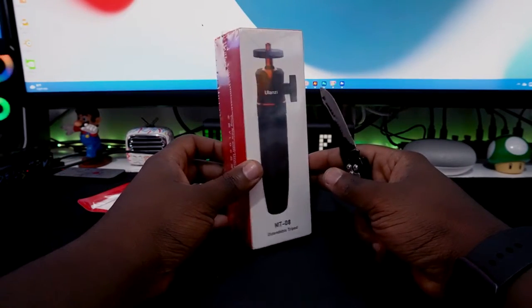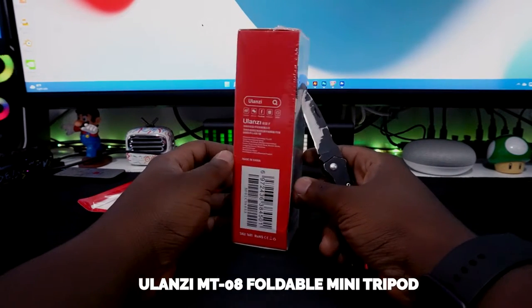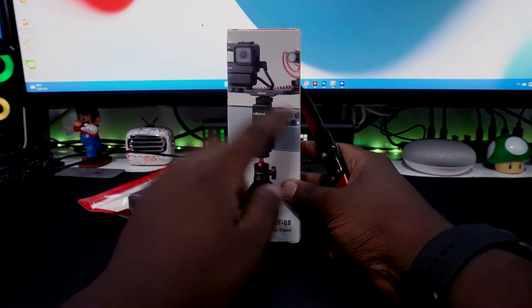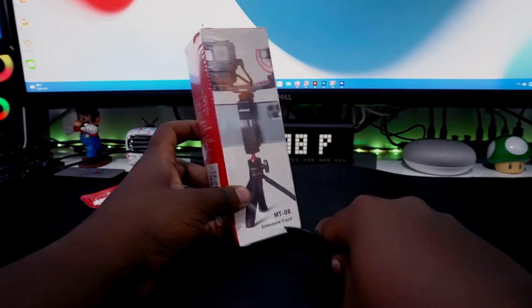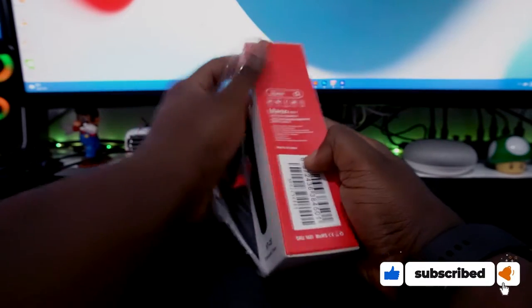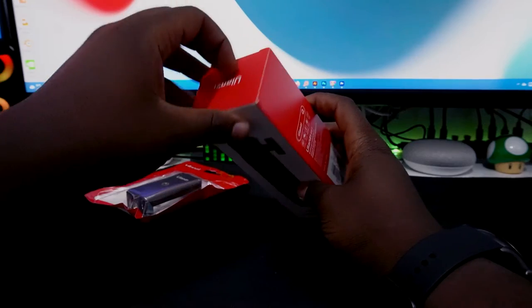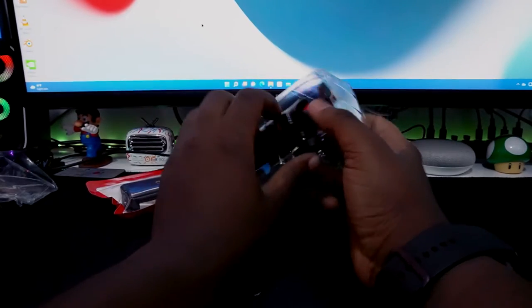Here we have the Ulanzi MT08 extendable tripod, which is really cool. We're going to peel it open. As you can see on the back before I peel it, there's a GoPro mount and the Ulanzi branding, which is really dope, and there's a microphone too. Let's unbox it to get a full experience with this tripod. Looking great throughout the box — I like Ulanzi products, they really come in handy. Let's open it up.